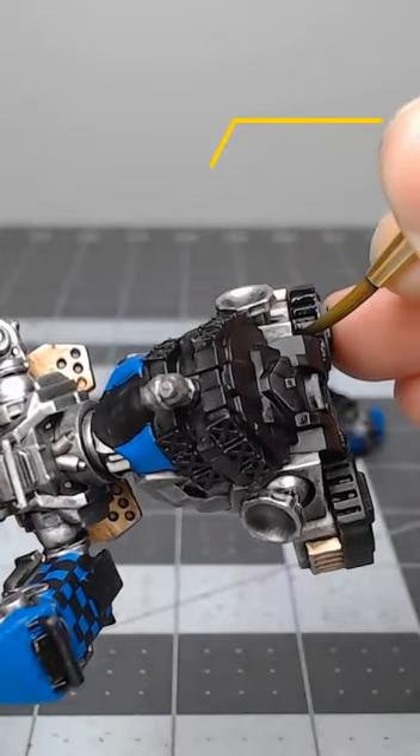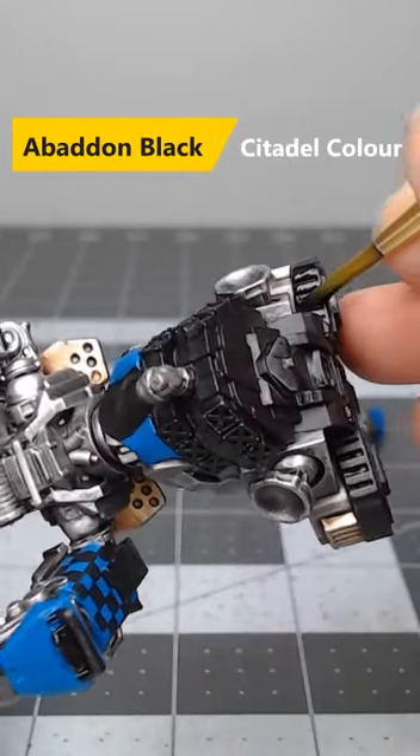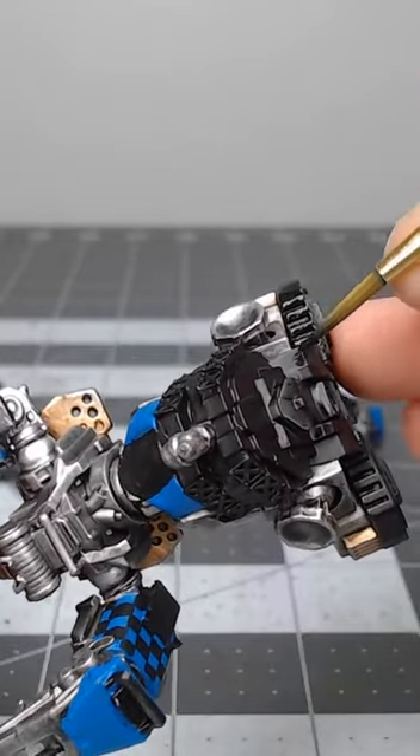If you're looking for an easy way to paint black armor on your models, consider using this recipe. Begin by base coating the armor using Abaddon Black.